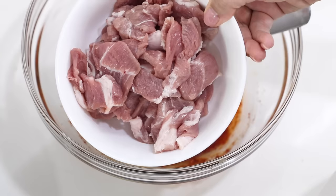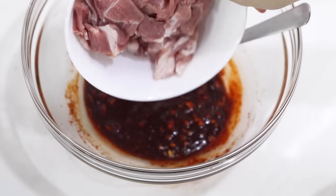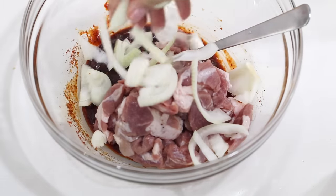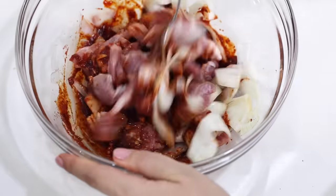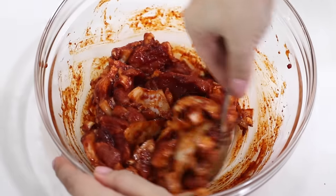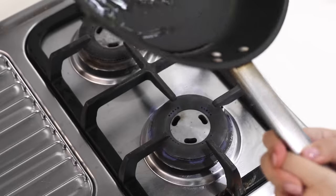I've got my thinly sliced pork here — gonna add that in. We're doing a lot of onions because what am I gonna do with the scraps? I'm just gonna mix that all up until it's all coated nicely before we cook it.